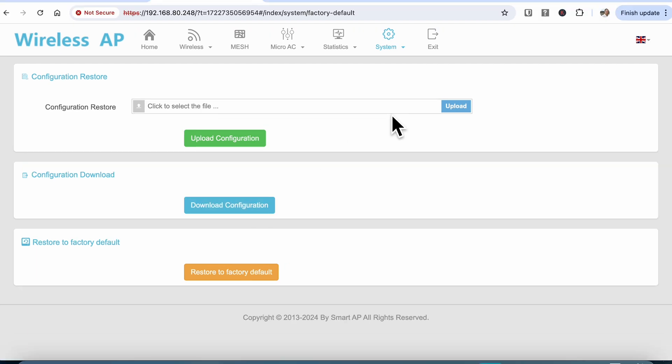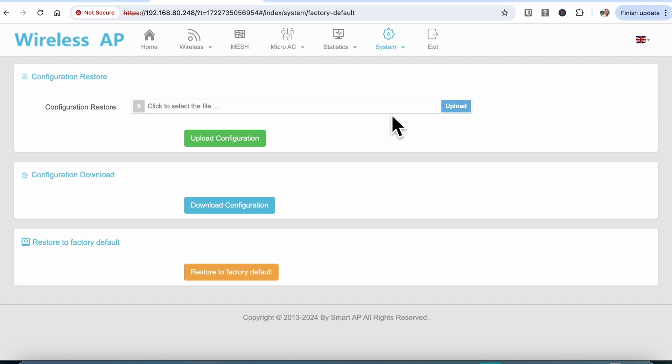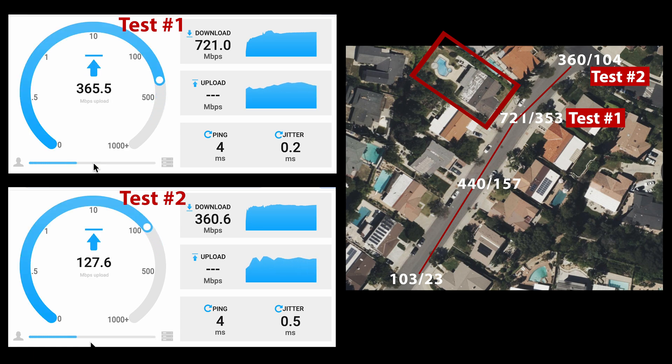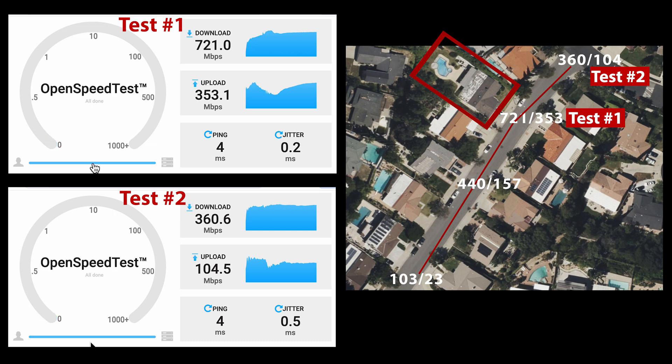Now that we've gotten a general overview of the configuration and options, let's run it through some benchmarks and see how it performs. Since my property is only about 13,000 square feet I decided to test this a little differently and replicate a much larger area and greater distance, using only the 5 gigahertz channel. I used my MacBook Air M1 as my test device. The first test is a reference taken directly in the driveway, and the second test is at the street corner about 170 feet away. There's some degradation but given the distance it's performing very well and the Wi-Fi signal is still very usable even for video streaming.